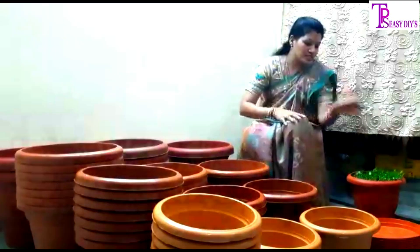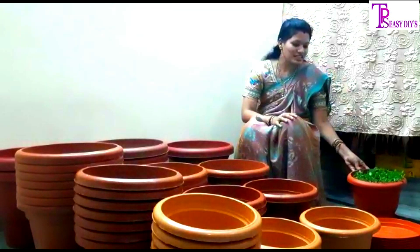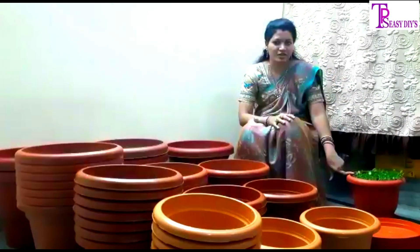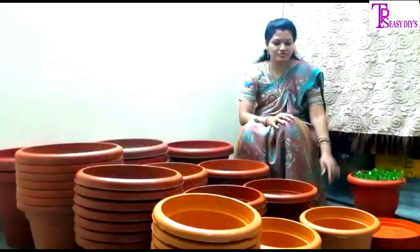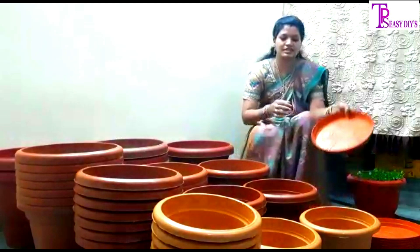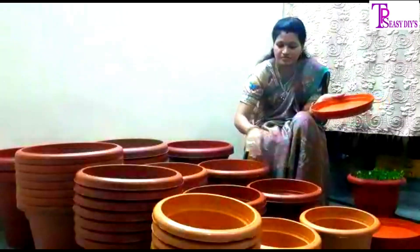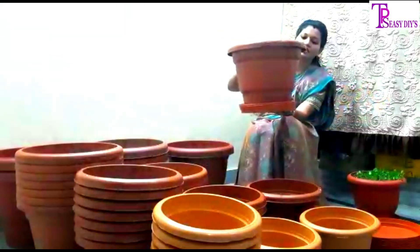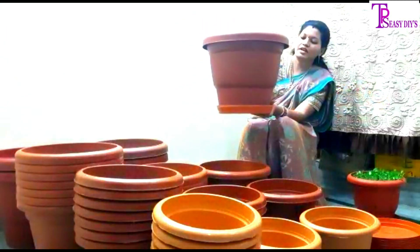To watch the different sizes, you can also check the different parts. We have to make a lot of plates for the same size.